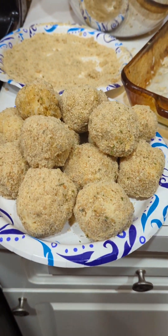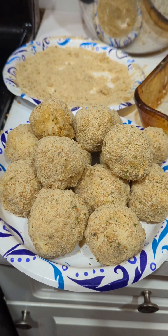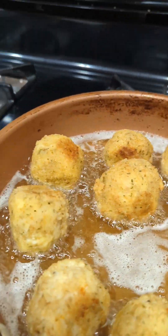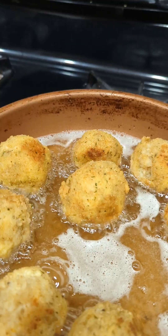Here are the rice balls. I'm waiting for the oil to heat up and then I will put them in the oil. And here they are, frying up — they're getting nice and brown and they smell delicious.